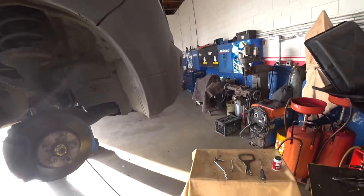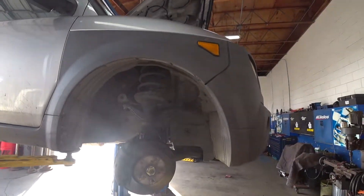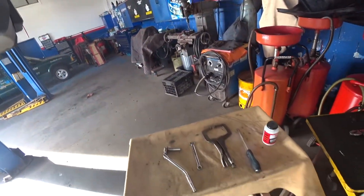Hi guys, my name is Sergey and I am a car mechanic. Today I'm going to show you how to change front brake pads. After watching this video you'll be able to change front brake pads with flying colors without any problem. We have a Honda Element 2003, so let's start.